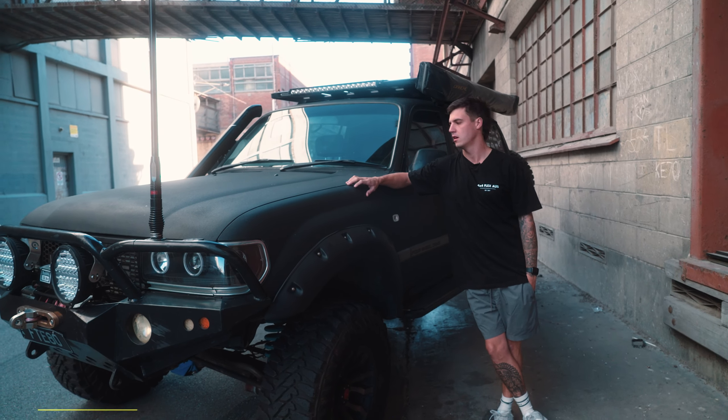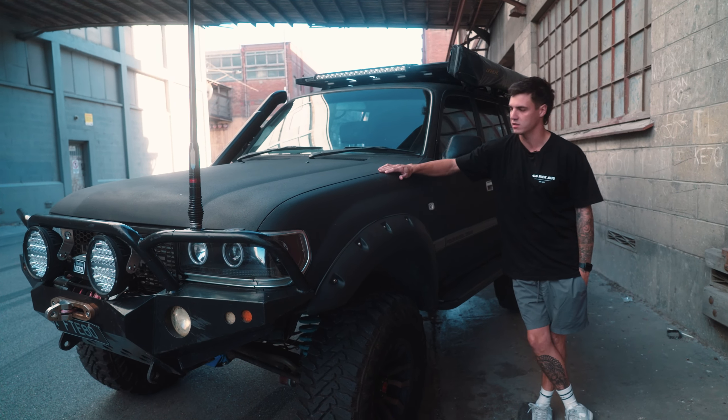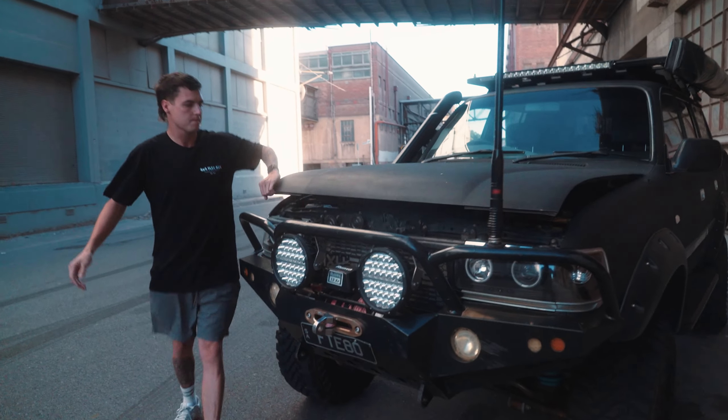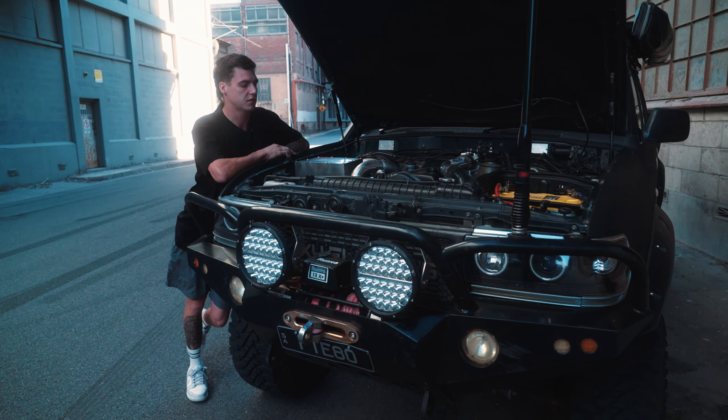I'm Lucas from 4x4 Flex Oz and next to me is my 91 80 series Land Cruiser. When I bought it, it was pretty well bone stock, and what you see is what I've built it to today.